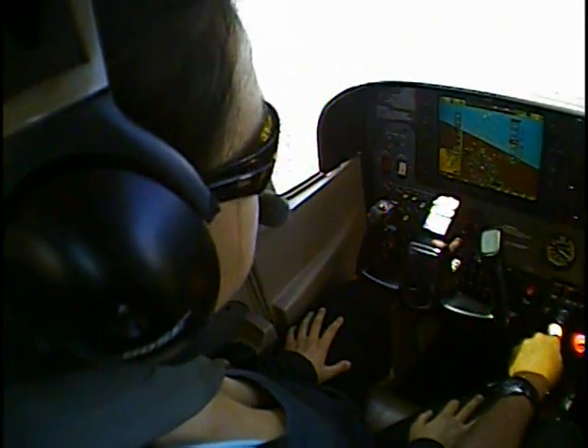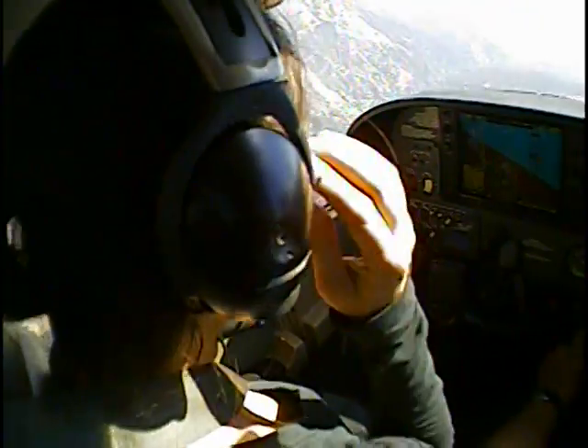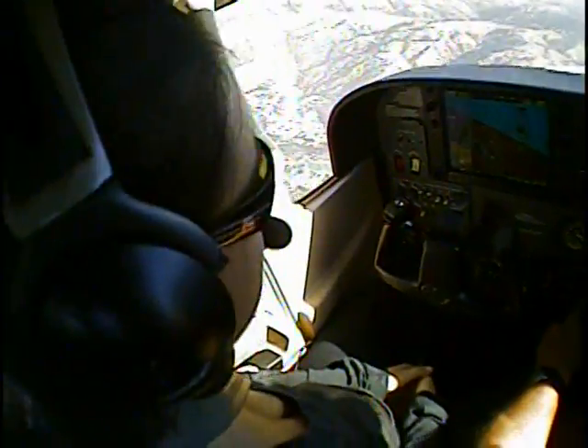Otherwise the left wing drops. So what did you do to recover? I added rudder. That's the recovery. I don't want to demonstrate that power-on stall again, but I'll do it one more time correctly. That's why you want to use right rudder. But if that happens, the way you recover from that is right rudder.